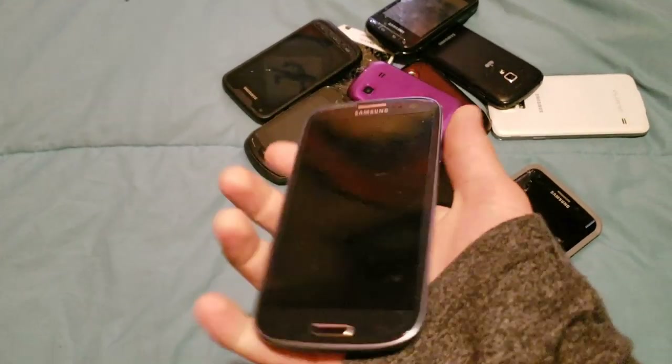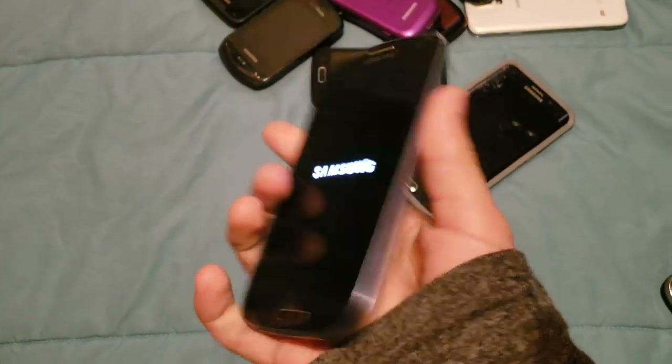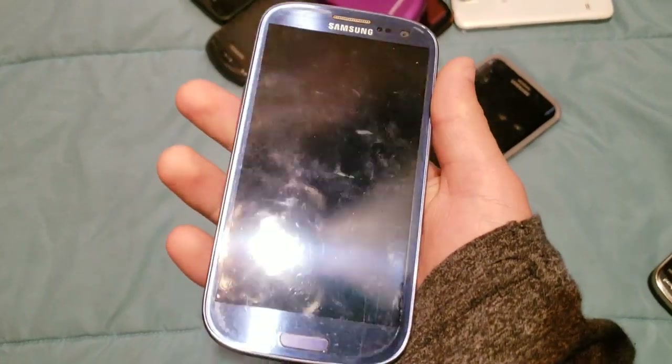Next up, we have my other S3. This one is in mint condition, it's on Sprint, it works. Runs Android 4, obviously. It is charged.